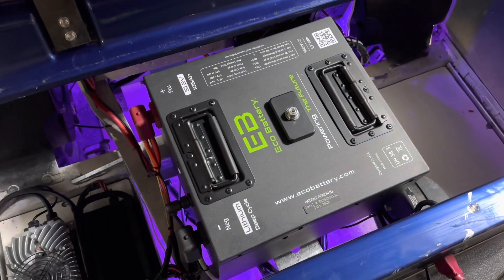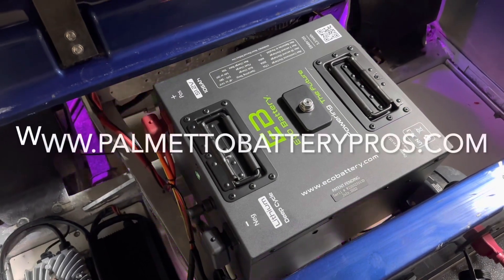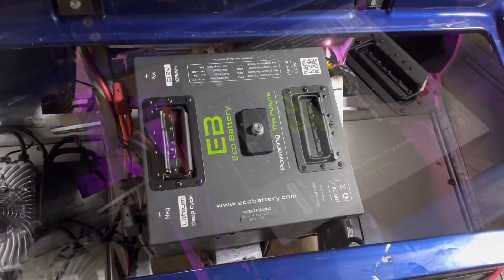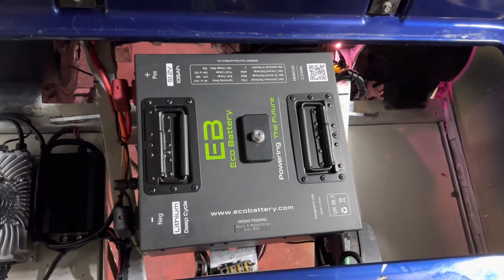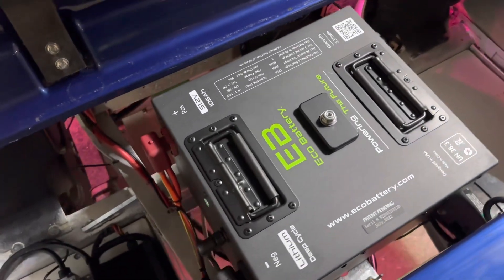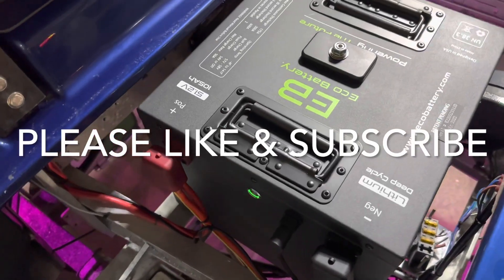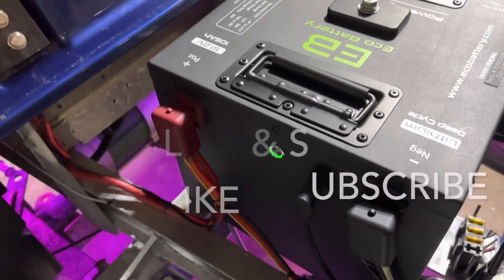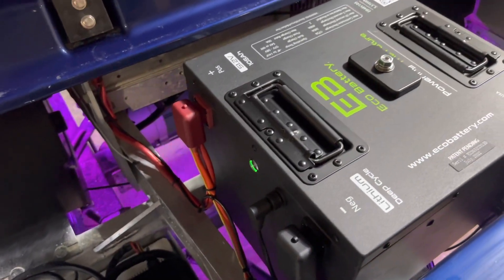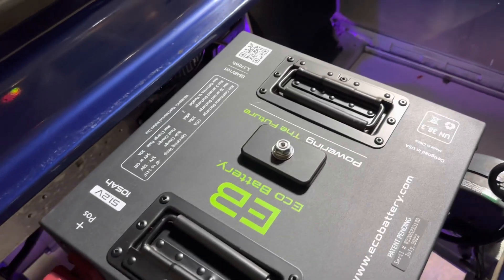We are an authorized dealer for Eco Battery, so if you would like to purchase one of these batteries you can order by phone weekdays nine to five, or you can also shop online at palmetobatterypros.com. We assist our customers through the purchasing process, the installation process, and throughout ownership. Please hit that like and subscribe button — we have more lithium unboxing and installation videos coming out, and we're also working on some pretty cool comparison videos between the top brands. We look forward to seeing you next time. Thanks y'all!